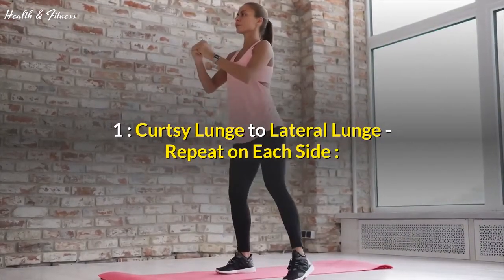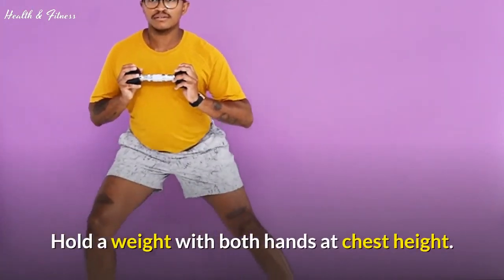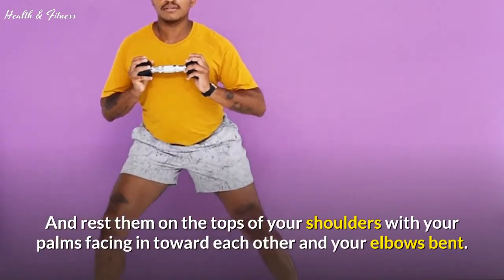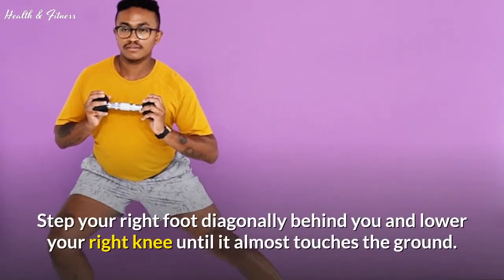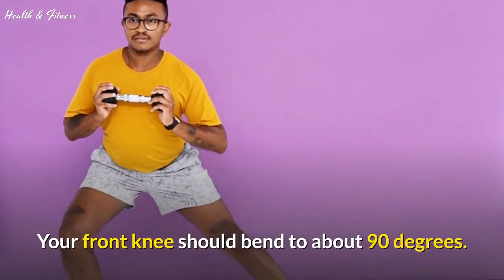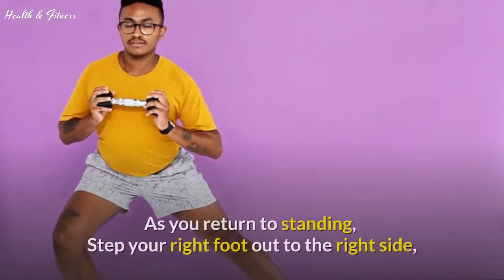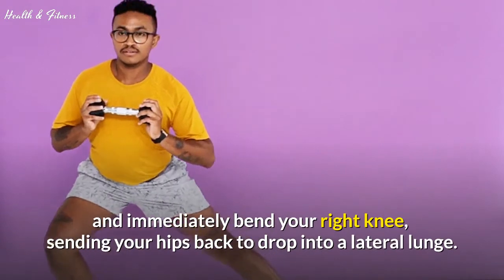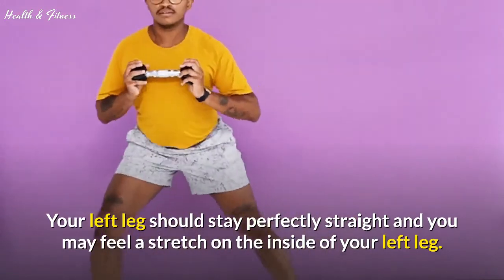Exercise 1: Curtsy lunge to lateral lunge — repeat on each side. Stand with your feet shoulder-width apart. Hold a weight with both hands at chest height. Alternatively, hold a weight in each hand and rest them on the tops of your shoulders with your palms facing in toward each other and your elbows bent. This is your starting position. Step your right foot diagonally behind you and lower your right knee until it almost touches the ground. Your front knee should bend to about 90 degrees. Push through your left heel to stand back up and straighten your left leg. As you return to standing, step your right foot out to the right side and immediately bend your right knee, sending your hips back to drop into a lateral lunge. Your left leg should stay perfectly straight and you may feel a stretch on the inside of your left leg.